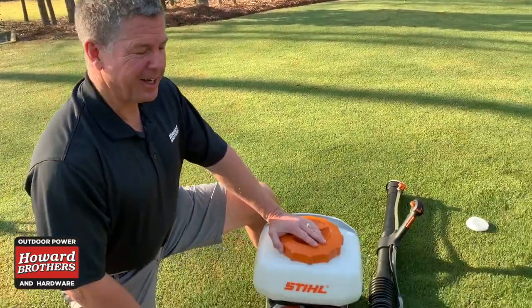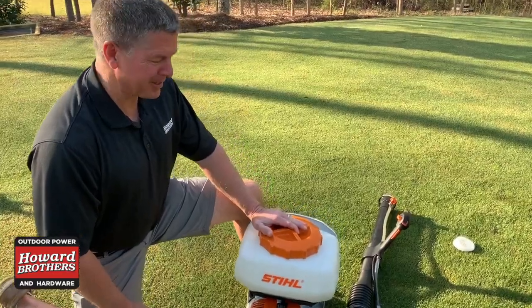Four pulls and it started — and it hasn't been cranked in a year, with old fuel left in it and all the things we know not to do. Still quality. What you expect, nothing less.